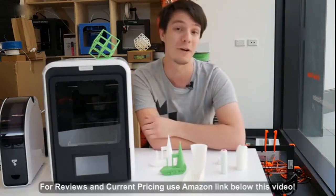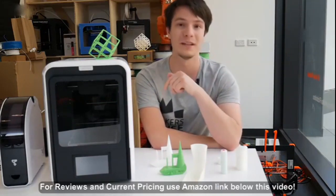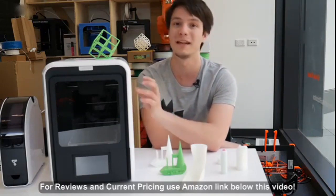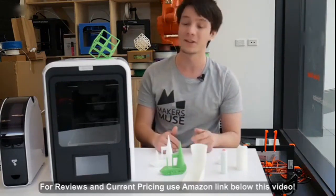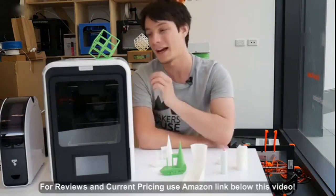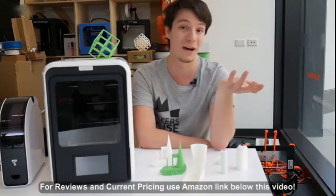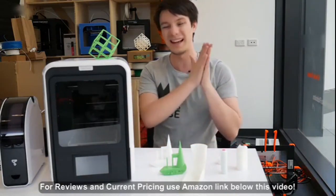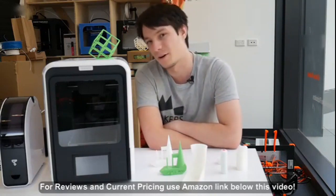The Up Mini 2 does have Wi-Fi, but I'll be honest — I haven't used it yet because the Wi-Fi system here at UNSW is not supported. It wants more of a home system with a router and passcode. Using it on USB works fine for me — you cache to the printer via the software and you're good to go. I'll follow up once I take this somewhere with a standard home router. But I still believe Wi-Fi is a bit of a gimmick for most people and not something I personally find very useful.